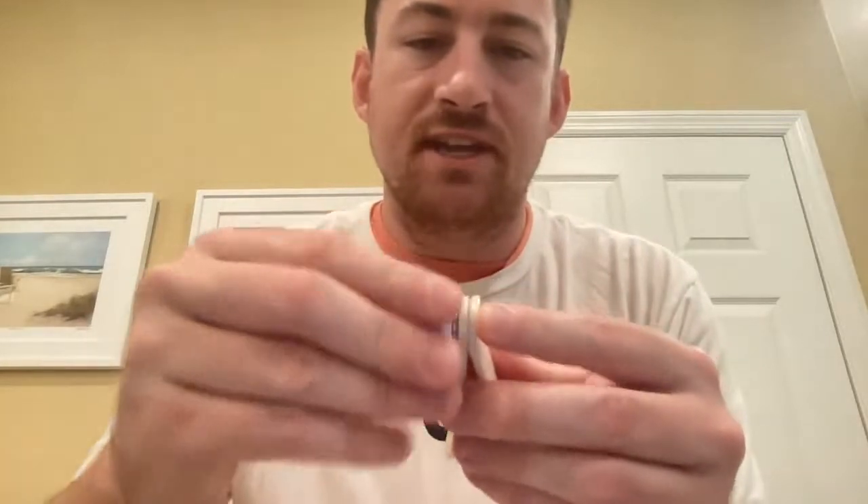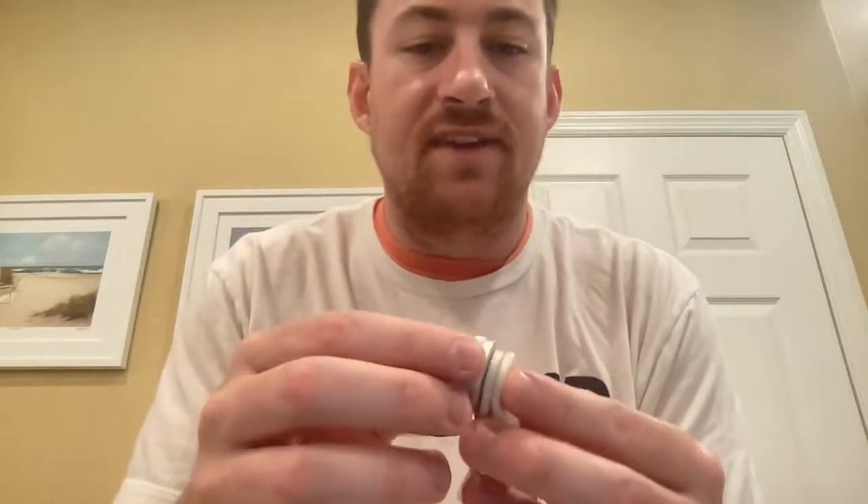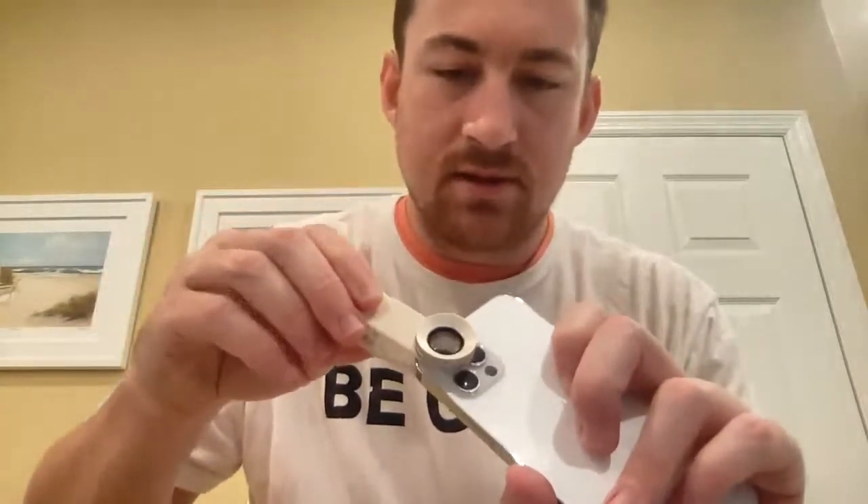It looks like this just screws in — almost dropped it there, don't want to do that. It doesn't fully fasten down at first, but actually it does fasten down all the way. This part kind of spins around on the front; not sure if that does anything, but it probably changes up the kaleidoscope formation. Then we should be able to just snap this right on top of the phone.